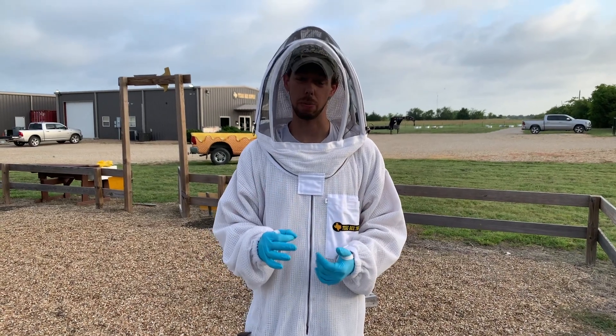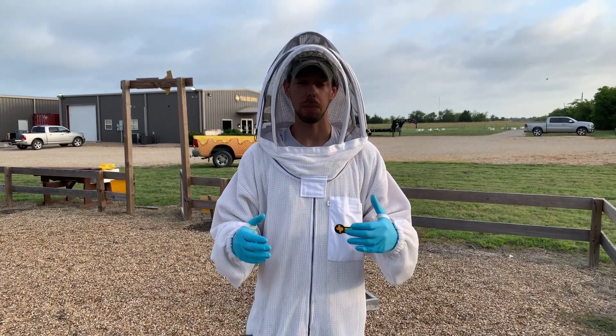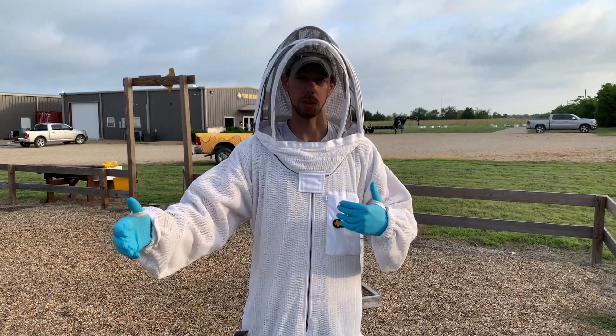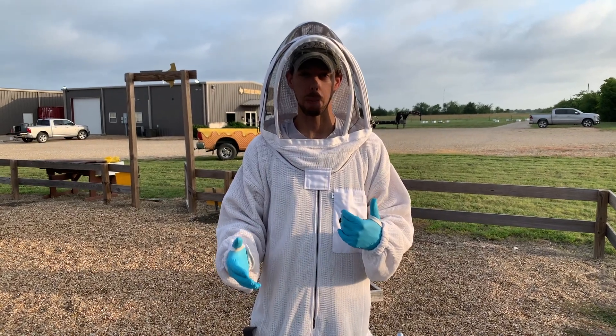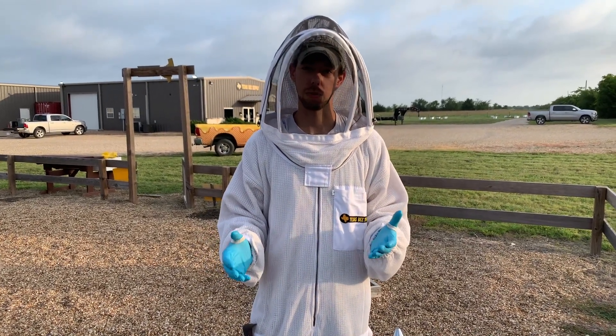That's so important in the summertime because they're raising the baby bees that are going to try to survive the winter. If they don't have the right nutrition to feed those developing larvae over the summer, you're not going to have a hive that can successfully overwinter.